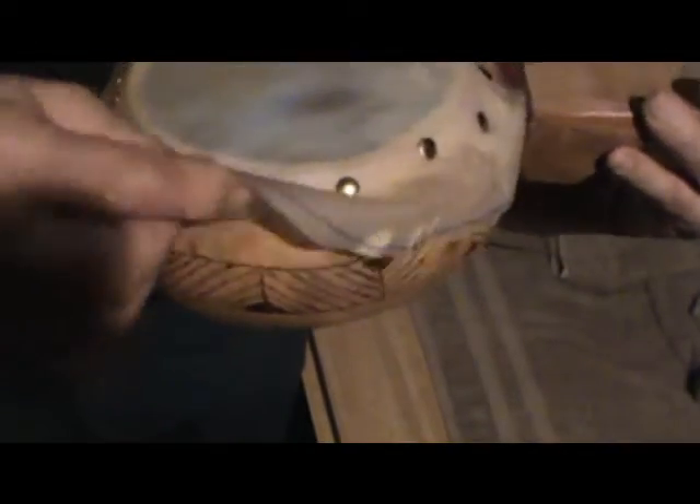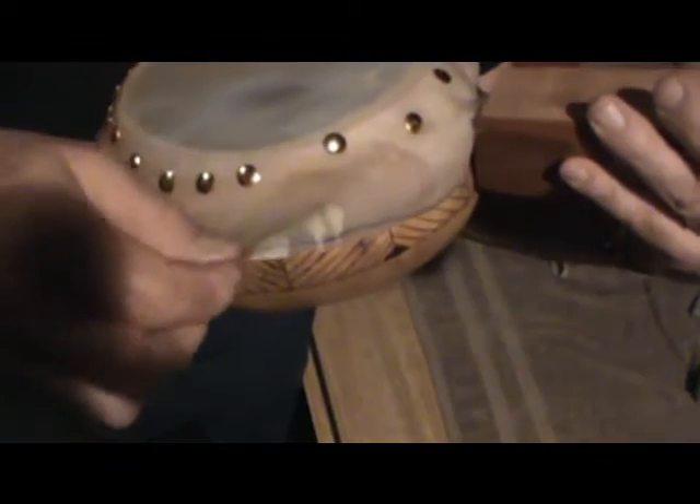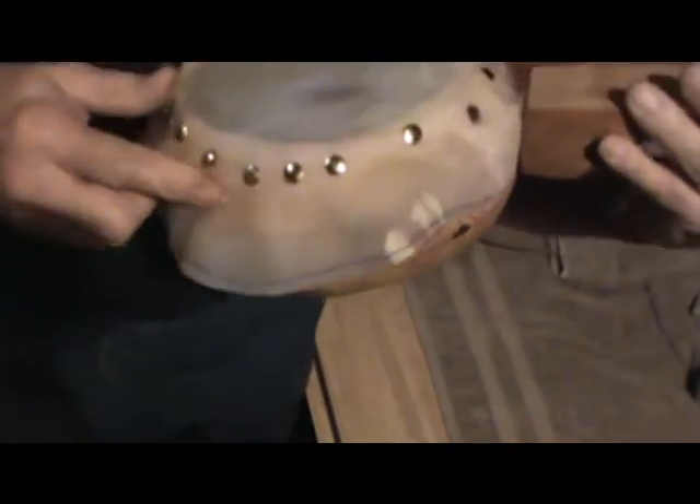This excess here I don't usually trim off until it's started to dry a little bit — it's a lot easier to cut when it's not quite so floppy. I'll take a nice sharp razor blade and trim all around, close to the thumbtack, to just get the excess off.